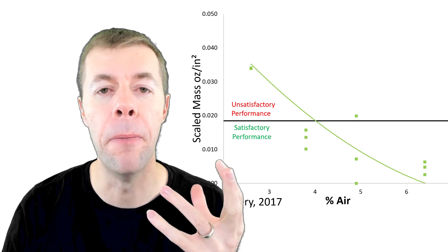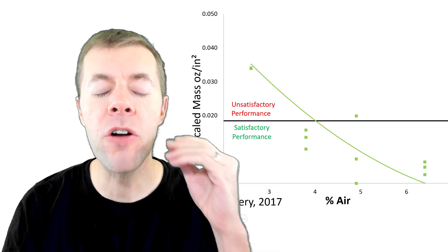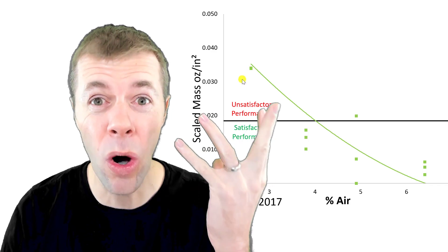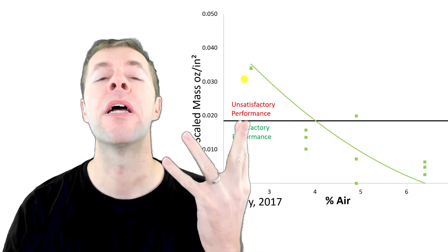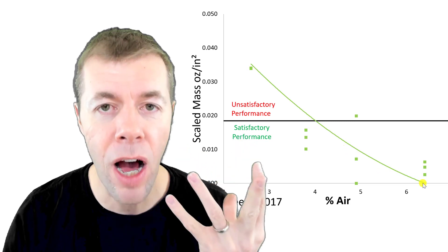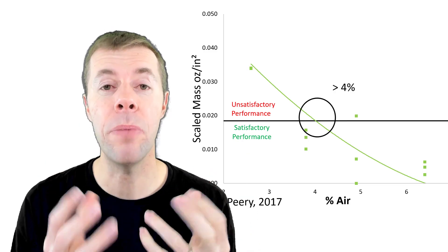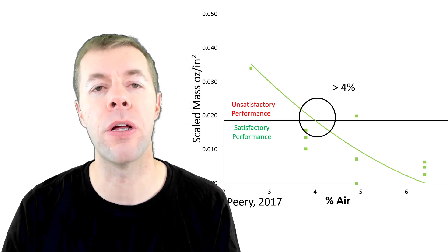Here's a whole bunch more data. On the x-axis we have air content; on the y-axis we have the amount of material measured that came off the surface. As you can see, if I have very low air contents I'm losing a whole lot of material. But as my air goes up, I'm losing less and less, and as my air gets high enough, I'm basically not losing anything at all. If I can get above about 4% air in my concrete, that's where I want to be — about 4% usually does a pretty good job.